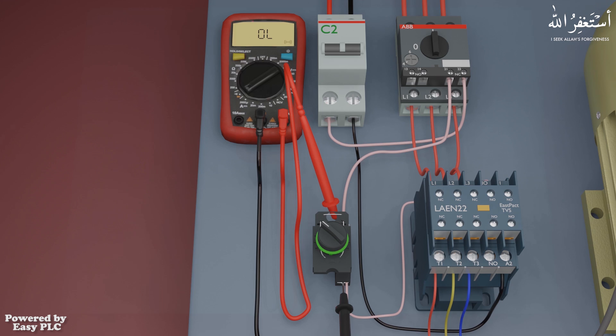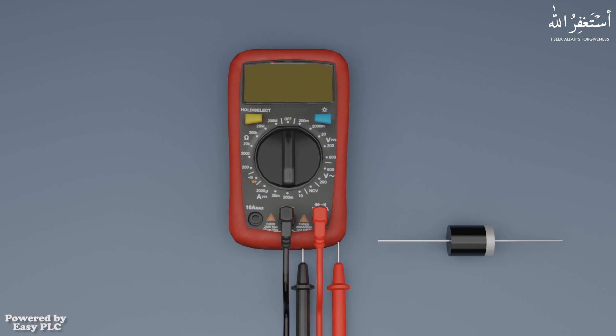The multimeter can also test diodes. To test the diode, we will set the multimeter mode to diode test by turning the dial at the continuity position, and then we have to press the select button once to select the diode test mode.